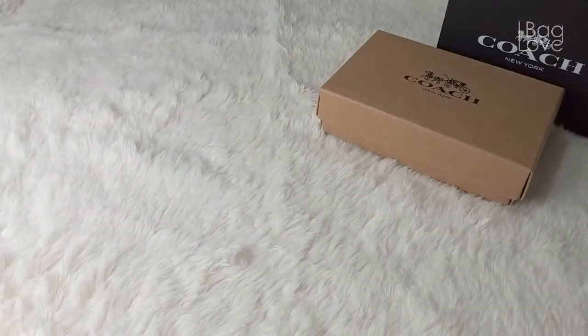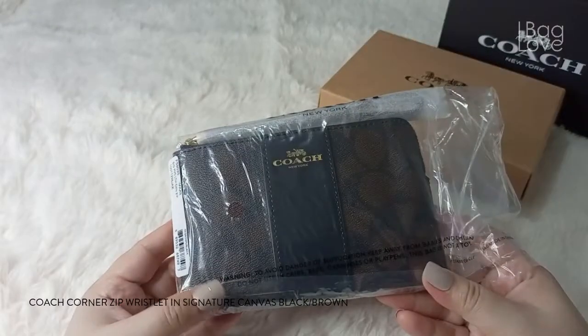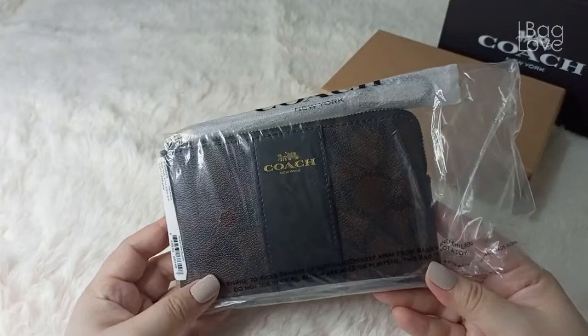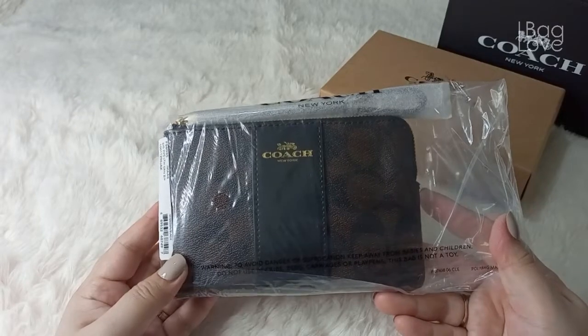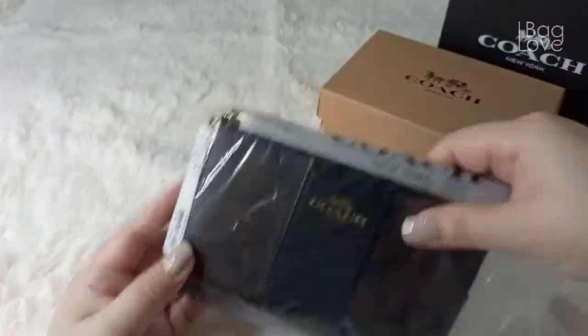Today I would like to share with you another Coach purchase. This was from Coach Outlet — I got myself another corner zip wristlet, and this is in the signature canvas print in black and brown color. I got this color to match the Serena Satchel bag that I also have. Now let's open it.